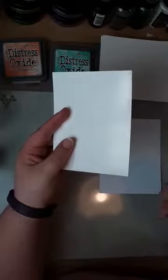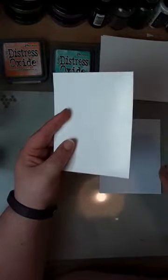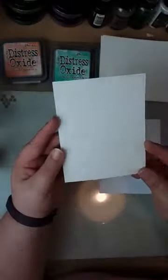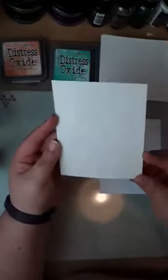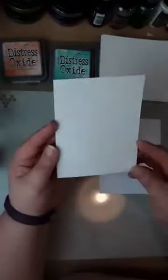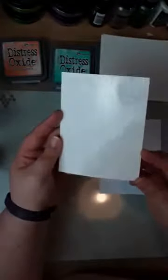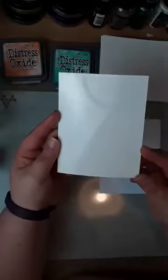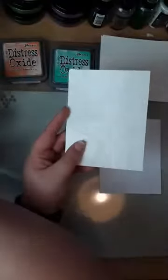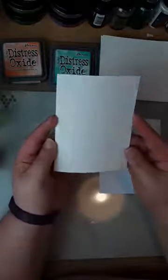So this is alcohol ink cardstock. There seems to be a little bit of a delay on my phone, so I'm trying to watch the comments. Thank you so much for tuning in. The alcohol ink cardstock is sort of sheeny — it's got a really good gloss to it. It's not the same as photo paper, though some people have had success with photo paper.